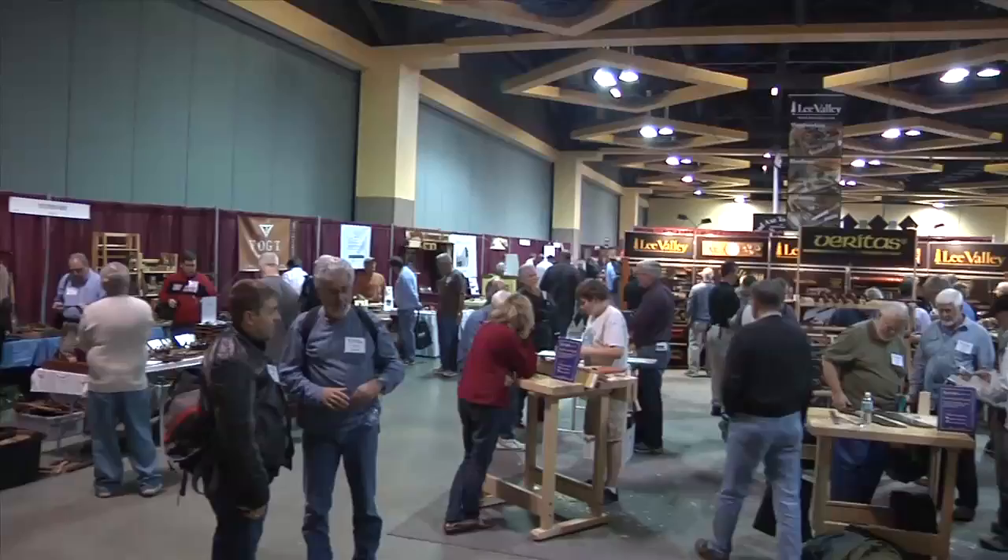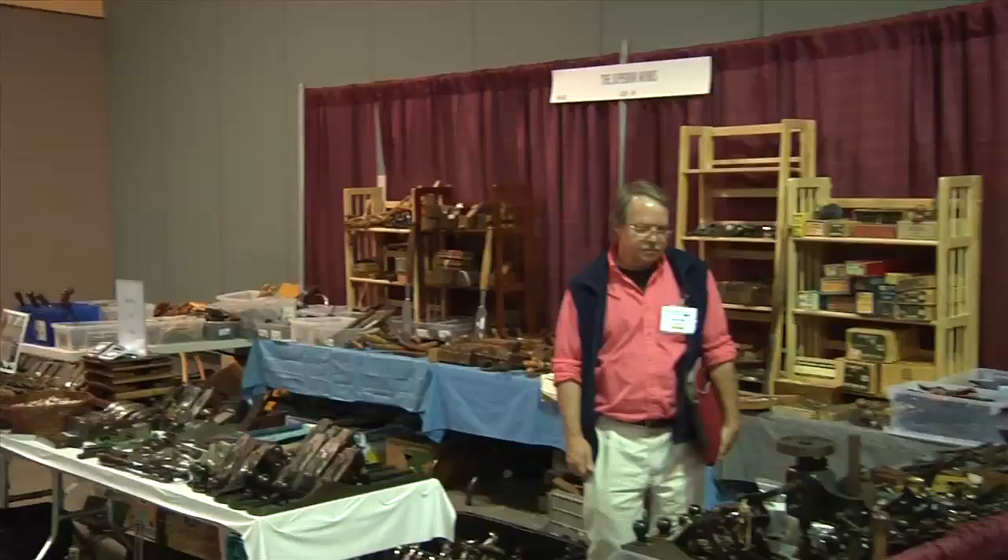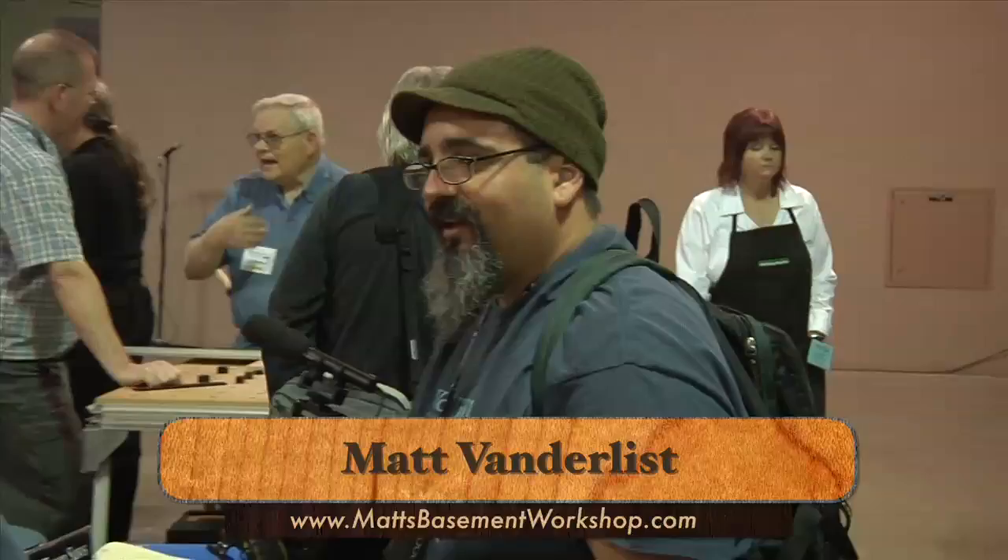While the classes were great, much of my time was spent on the vendor floor. This is where you'll see vendors of unique and, in many cases, very expensive tools. You might also see this guy. Let's listen in on what he has to say. My life has changed so much since working with Mark Spagnuolo. But enough about him — let's see what some of these folks have for sale.